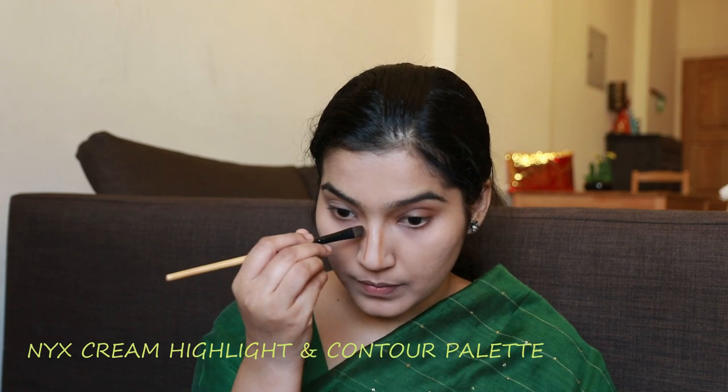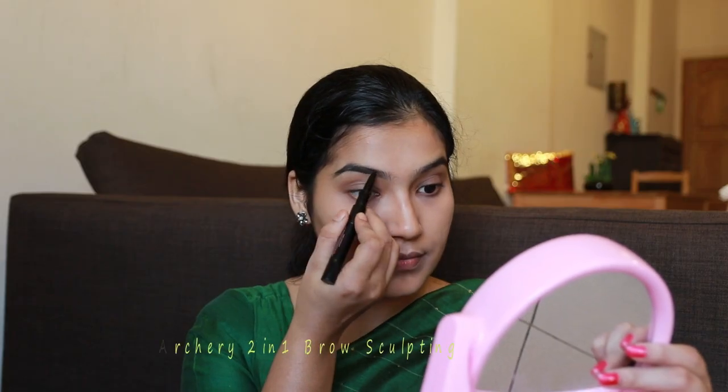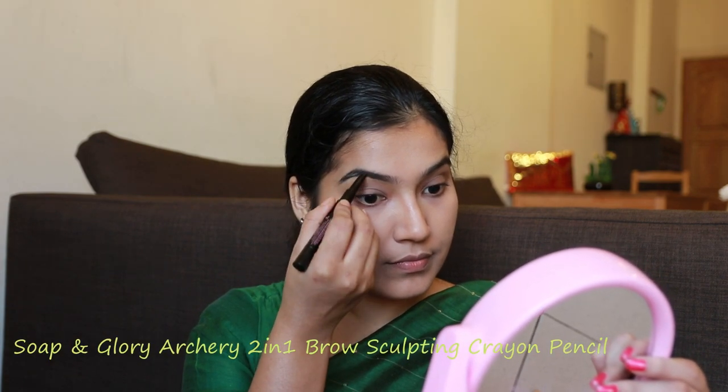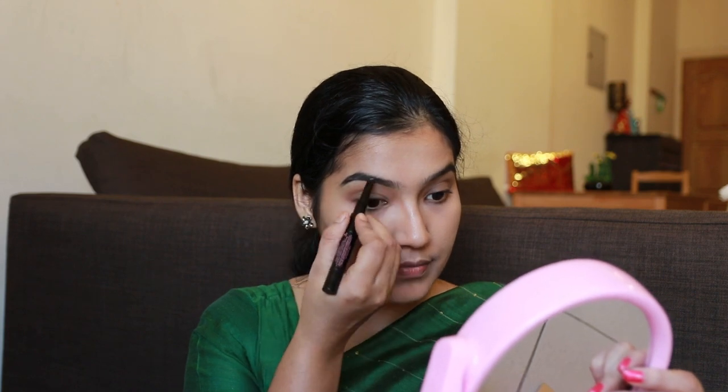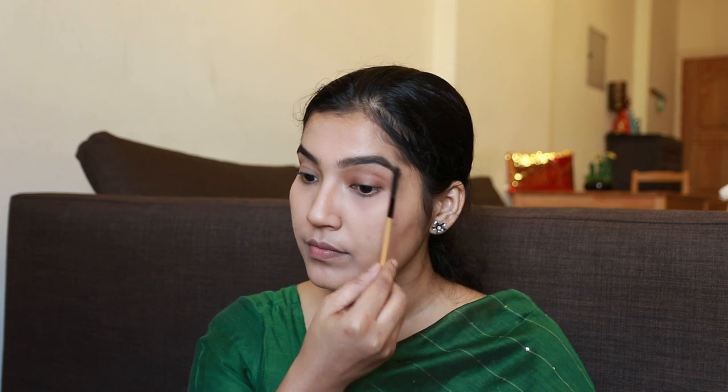Next, I will do face contouring. I will use the cream highlight and contour palette. I will use the nose to make a face contour, then I will use the cheekbones and chin to make a face contour. Next, I will shape the eyebrows and set the face contour.